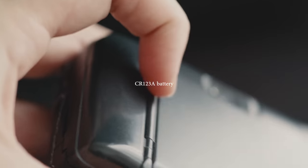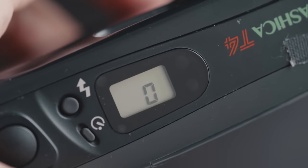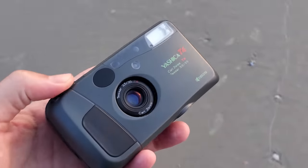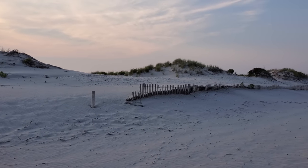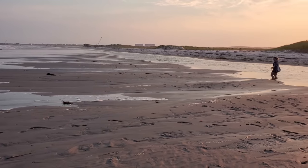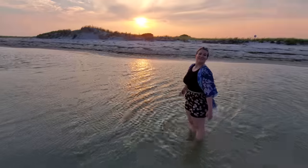This camera takes a CR123A battery, which you can still find, so that's kind of nice. The camera will actually drain your battery pretty quickly if it's off or just not in use, because for some reason this top LCD screen needs to be on to tell me that I don't have film in the camera. At sunset, I took some photos of Monica looking for seashells, and the results kind of look like an album cover for some indie band.